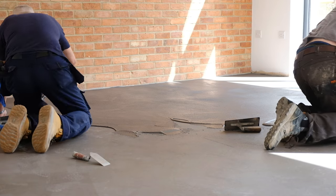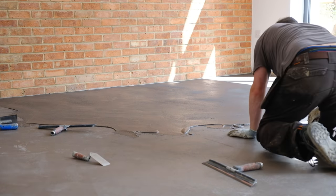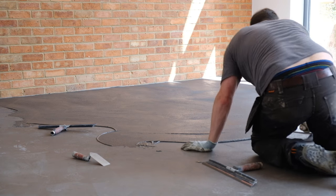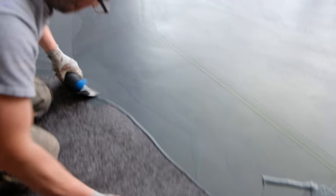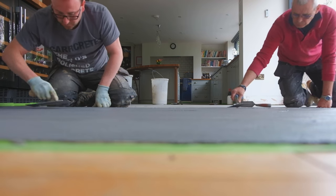Epoxy floors don't tend to be installed into high-end residential projects, whereas a micro cement floor or micro cement wall are always on the roster — it just looks chic and stunning. Micro cement is incredibly versatile; it bonds to a huge amount of different surfaces. We have used this product for floors, walls, ceilings, coffee tables, kitchen worktops, and shower trays, just to name a few.